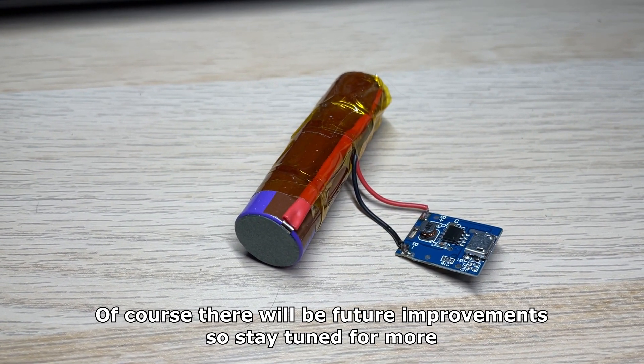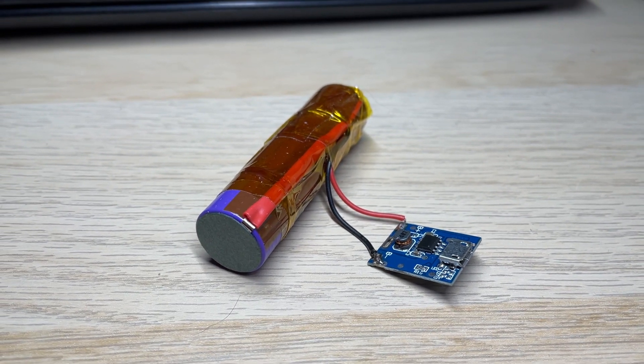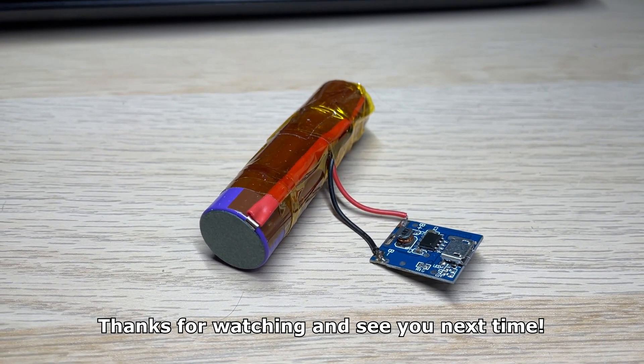Of course there will be future improvements so stay tuned for more. Thanks for watching and see you next time.